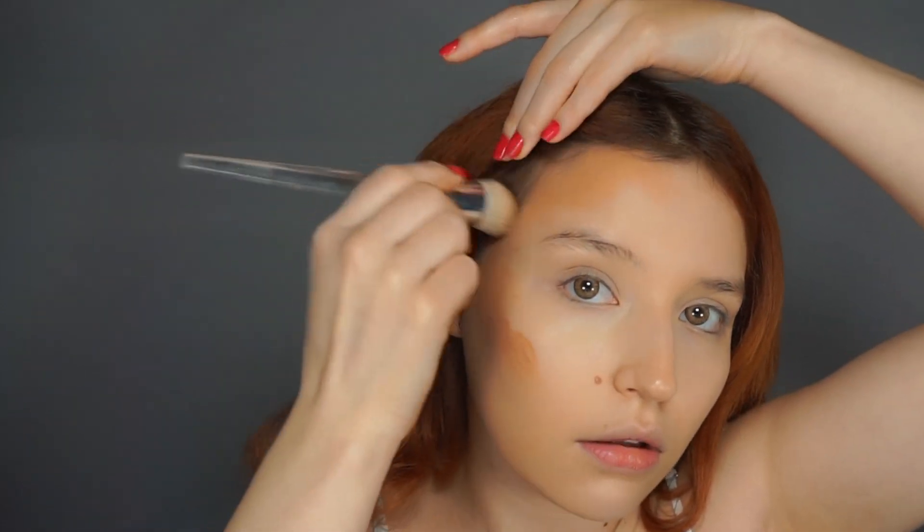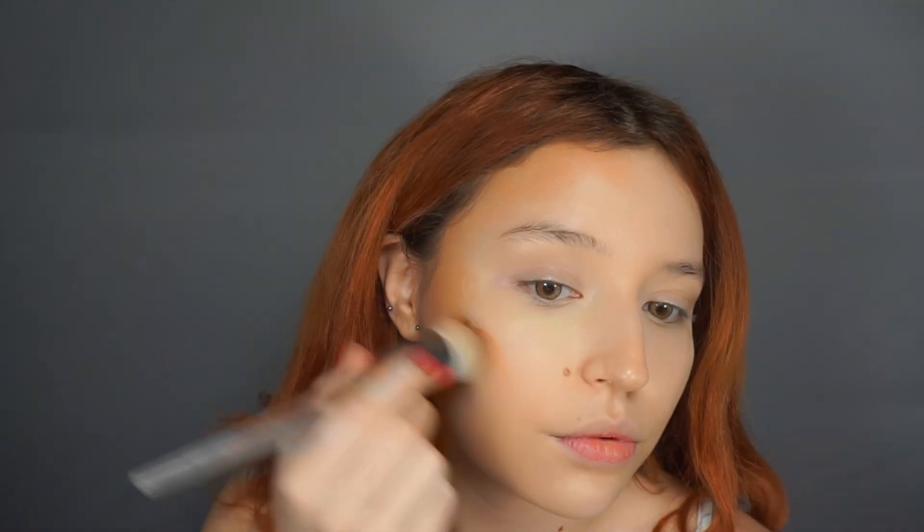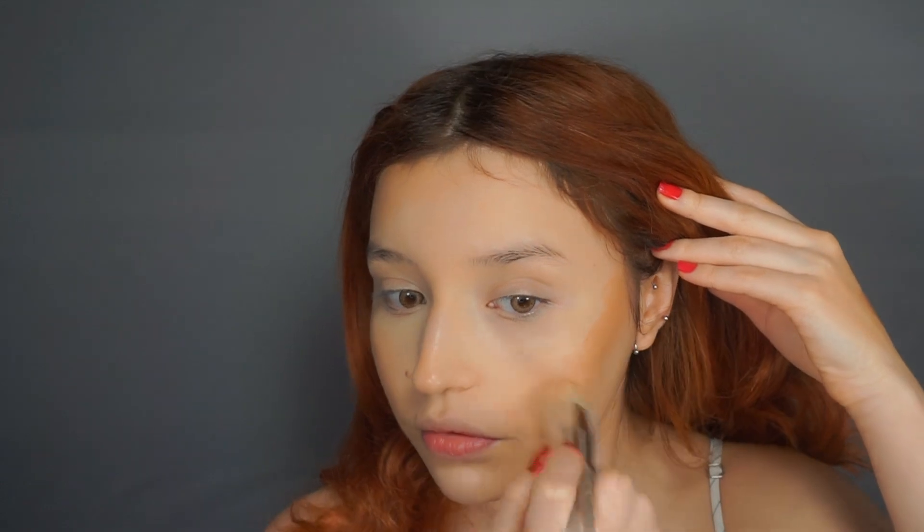I'm bringing the bronzer into the hairline as well. With whatever product is left over, I'm going to bring it down to the neck. I'm also going to run a little bit on my eyelids. Then I'm going to go back with the sponge and pat it into place to make sure it's blended and good.